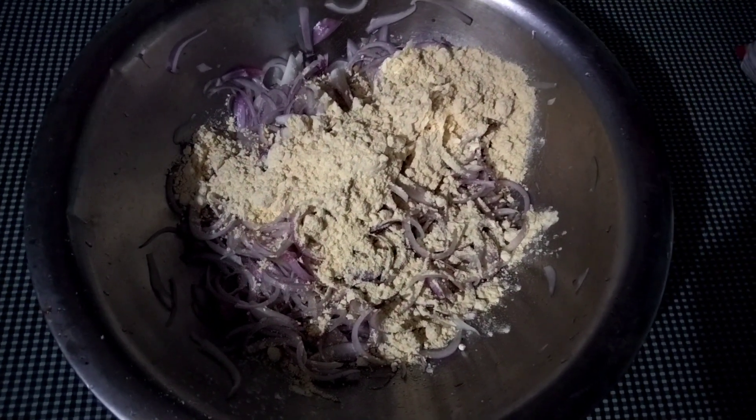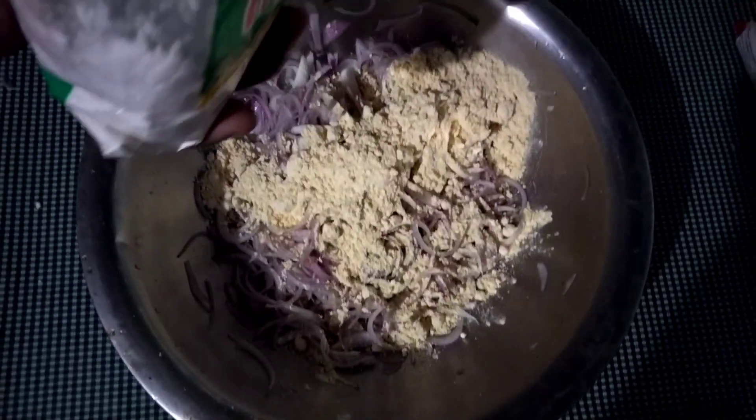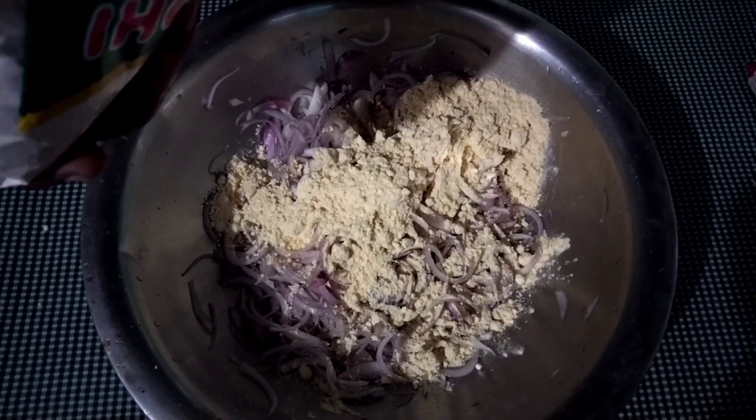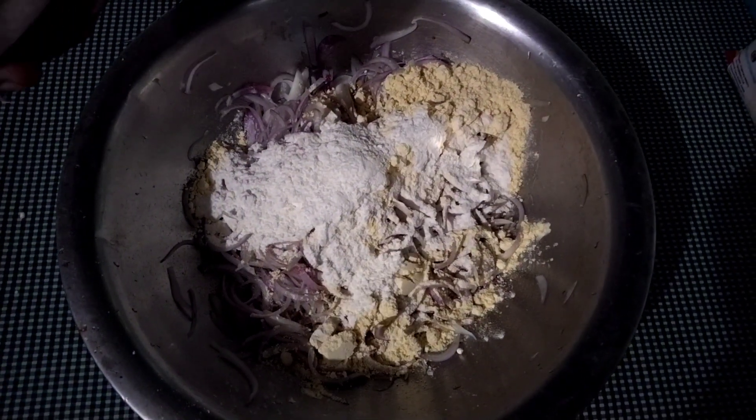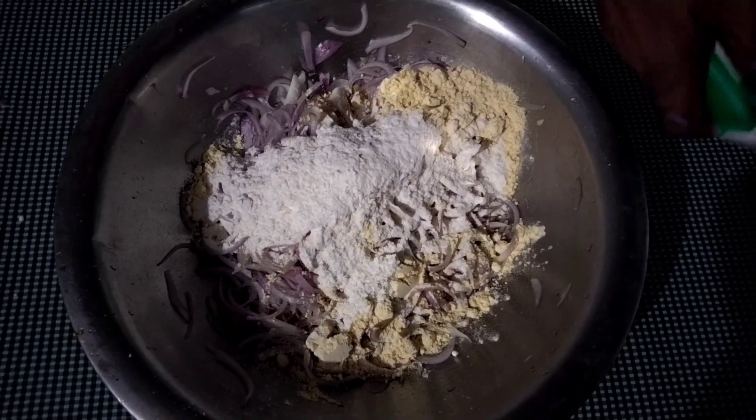I'm going to... Maida... Oiler... Spooner. There we go.